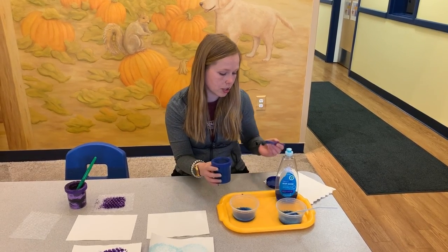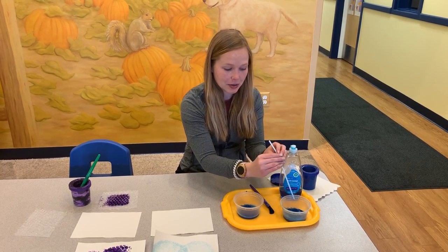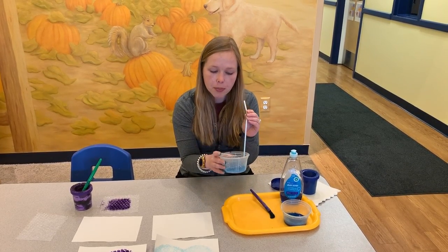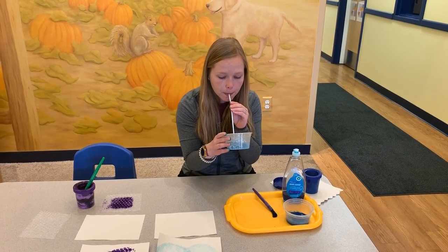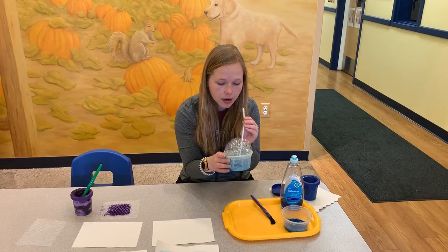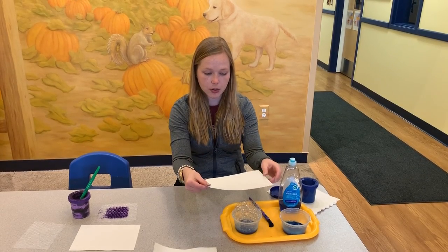So now that that is all combined, you're going to take your straw — parents might want to monitor this just to make sure we're blowing out. You're going to blow enough bubbles so they rise above the edge of the container you're using. Then you're going to take your paper and press it down on top.